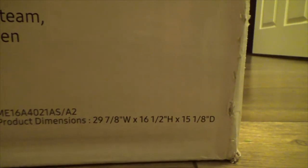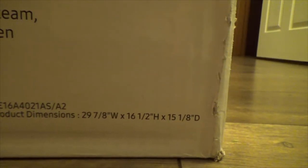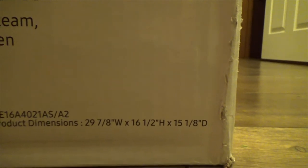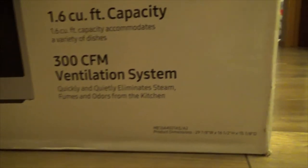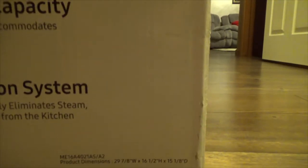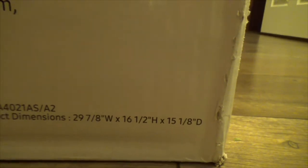One thing to keep in mind before you buy a new one: make sure you double-check the dimensions of the new microwave you're about to buy, because they are not exactly the same. If you want to make sure all the paint on the wall stays covered, you want it to be exactly the same size.